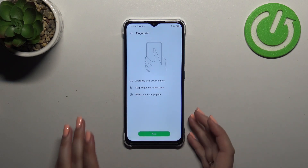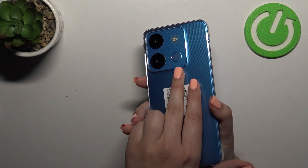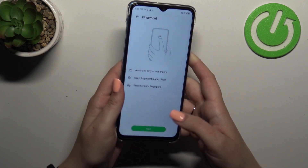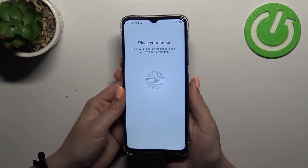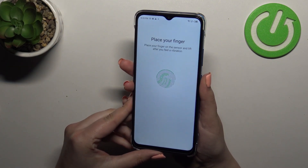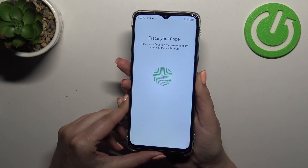Here we've got an image which will show us where the sensor is located — as you can see it is on the back of the device. Let's tap Next, and now we have to put the finger on the sensor multiple times to add the fingerprint fully, so I'm keep tapping on the sensor.